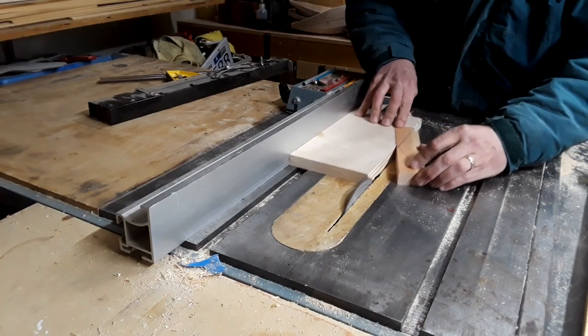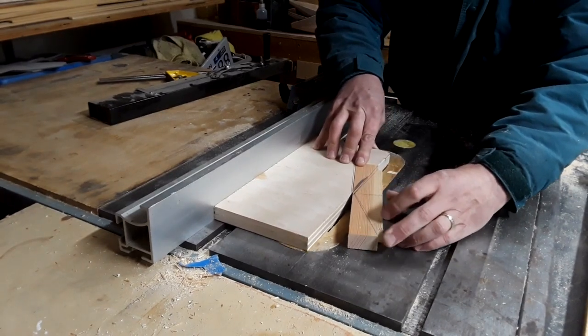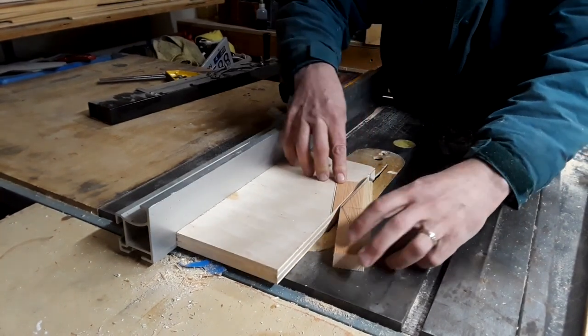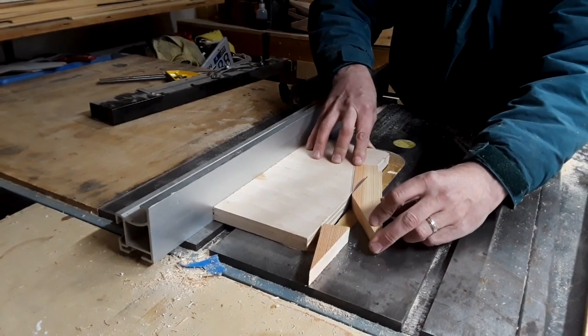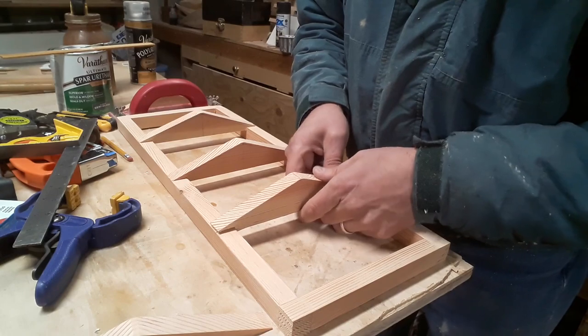This project is assembled using finger joints and lap joints, which makes everything really strong, and a simple table saw jig makes cutting the peaks for the top really easy. The top is finished with fiberglass for weather protection, and then coats of spar varnish go on for UV protection.